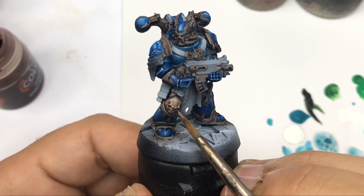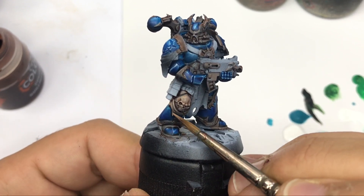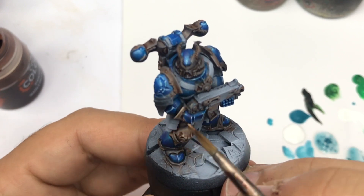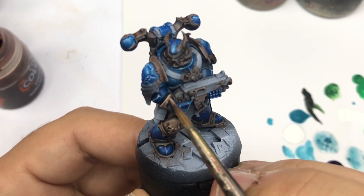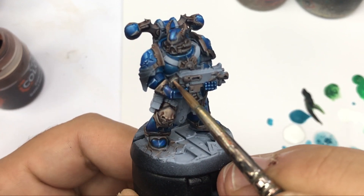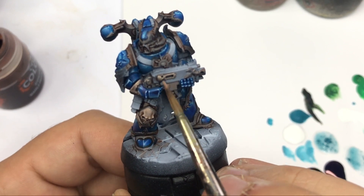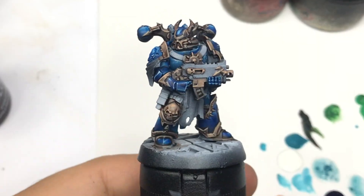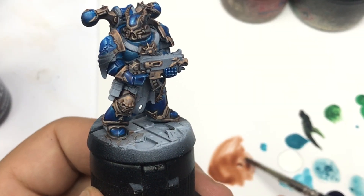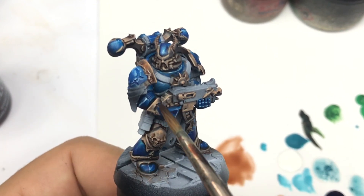Now I start by using Barbarian Flesh directly to put all the highlights on all the surfaces of my non-metallic metal. I try to apply this color like I would for classical non-metallic metal steel — on every raised area, every edge, and on some small surfaces — to create that effect of light reflection.